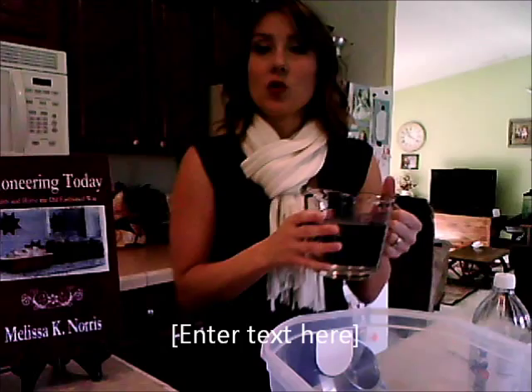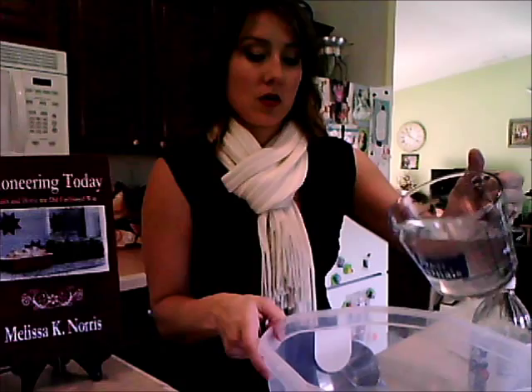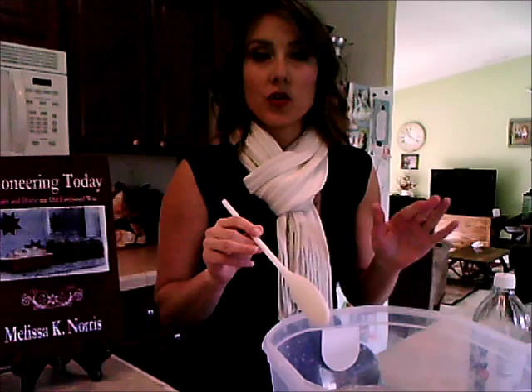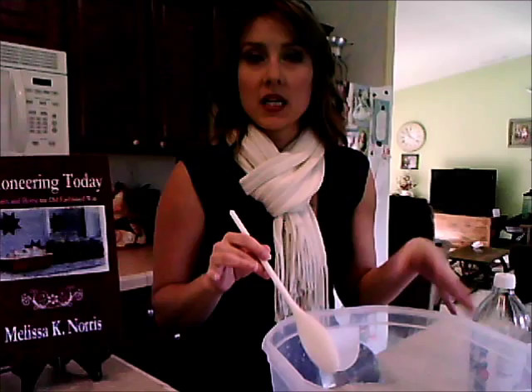We're going to take three cups of lukewarm water. Just run warm water from the tap and check it on the inside of your wrist. If it's too hot it'll kill the yeast; if it's too cold it won't activate. We're going to pour our three cups in over the yeast and the salt. Always use a plastic, wooden, or glass bowl — never use metal when working with yeast, as metal doesn't retain heat and the yeast won't rise.